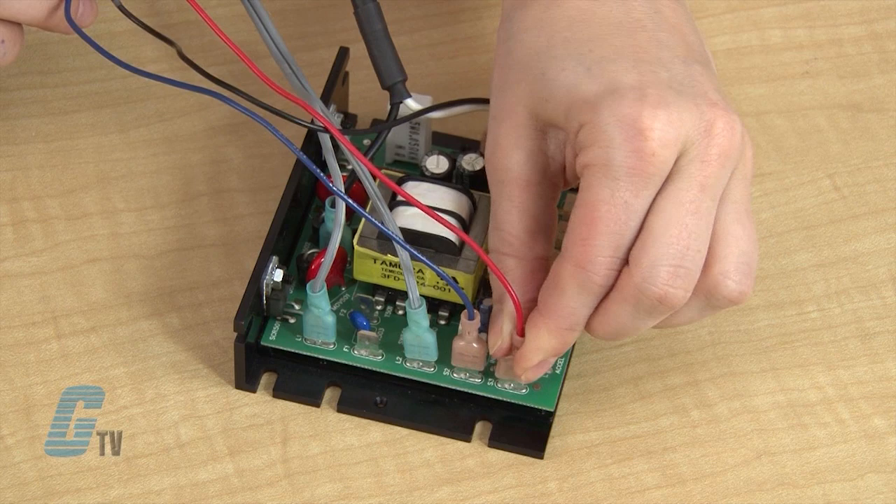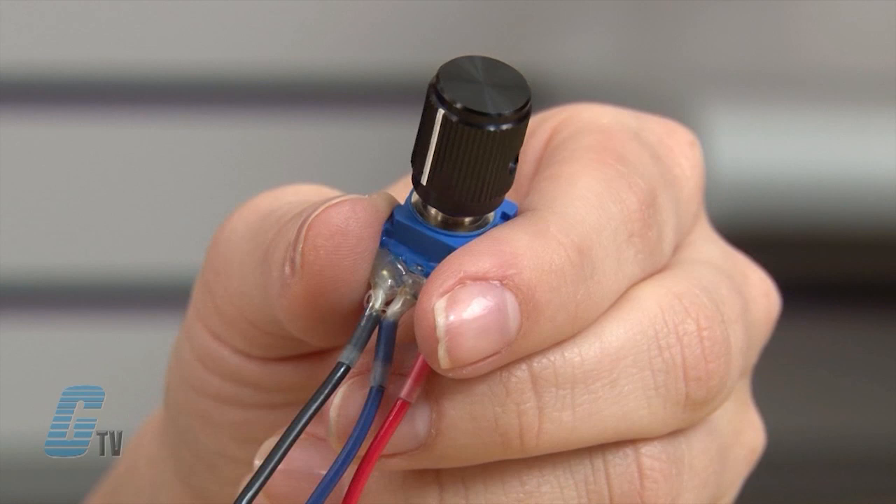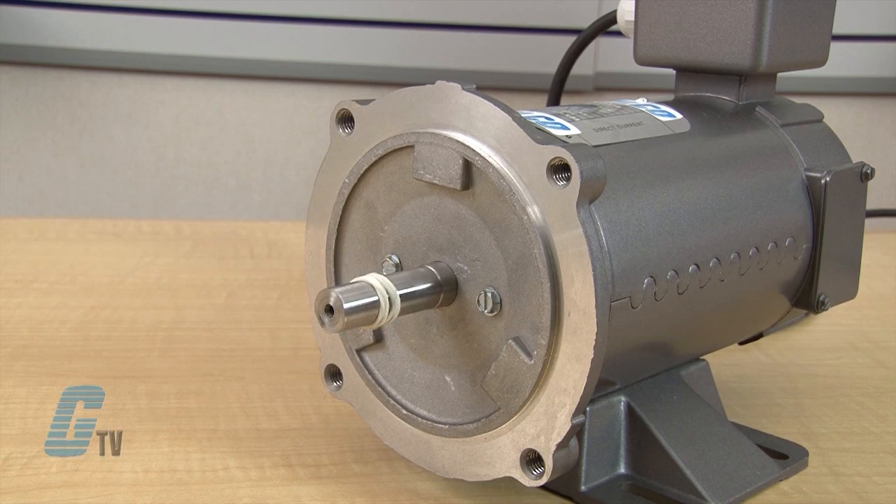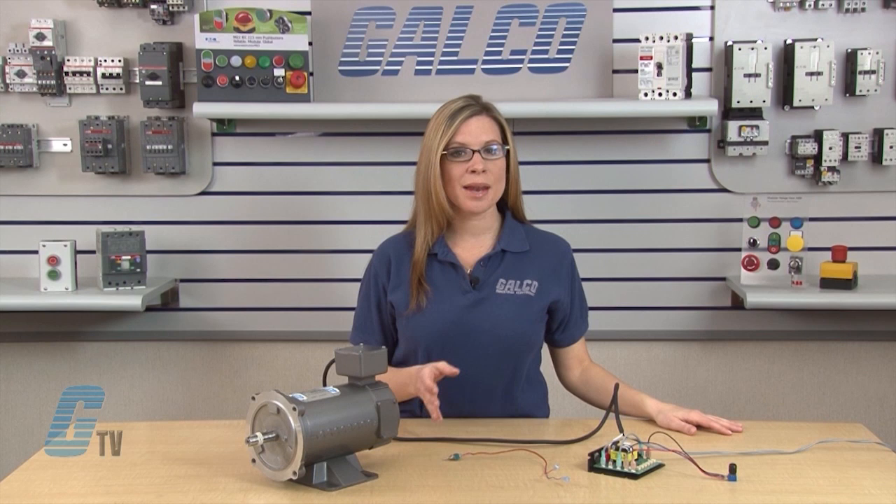With these connections, I will set the potentiometer to the lowest possible setting and then apply power to the drive. I can then turn the potentiometer to run the motor at my desired speed. With this particular setting, the motor will run at this speed on my potentiometer as soon as power is applied.